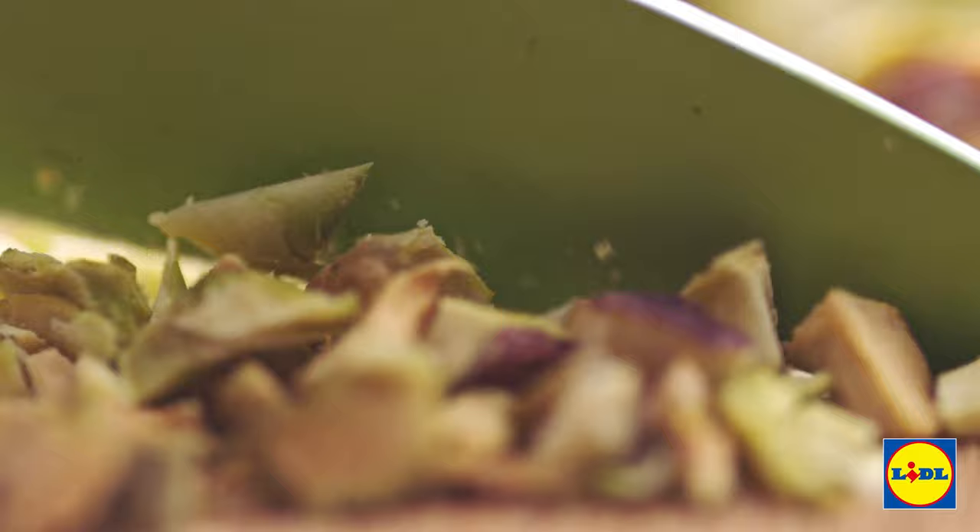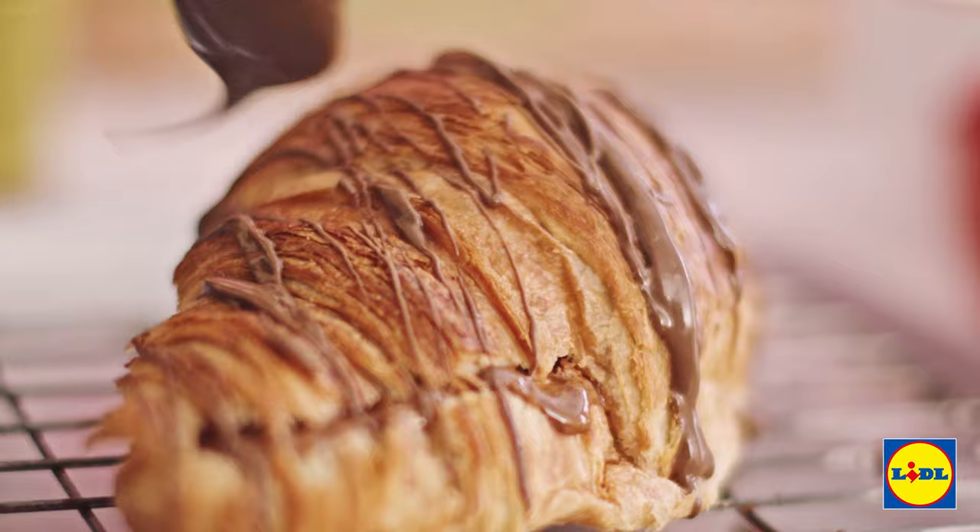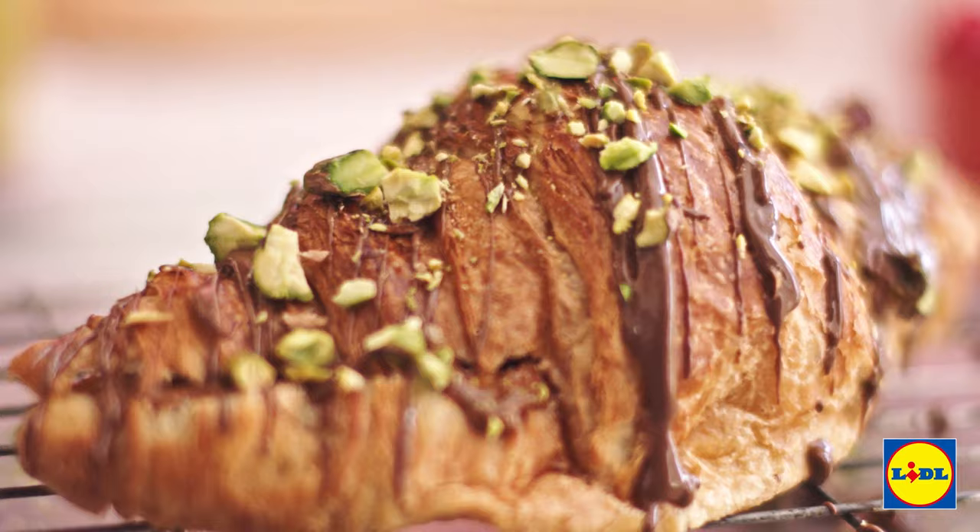That chocolate's all melted — drizzle it all across your croissant like that, and for the final touch just grab some of that pistachio and sprinkle it over the top.